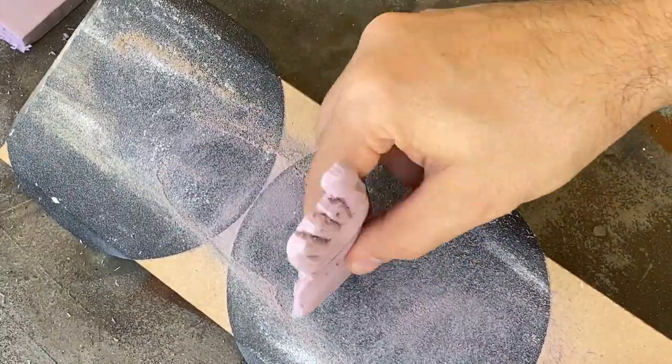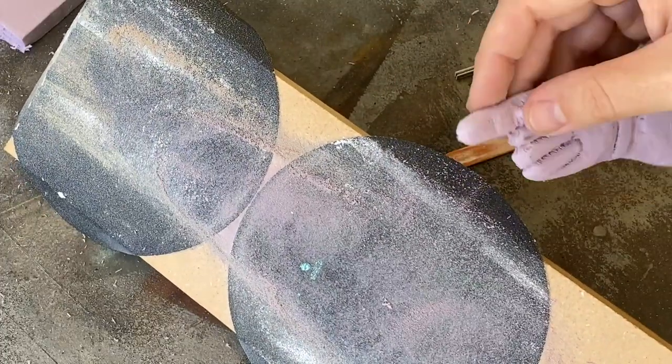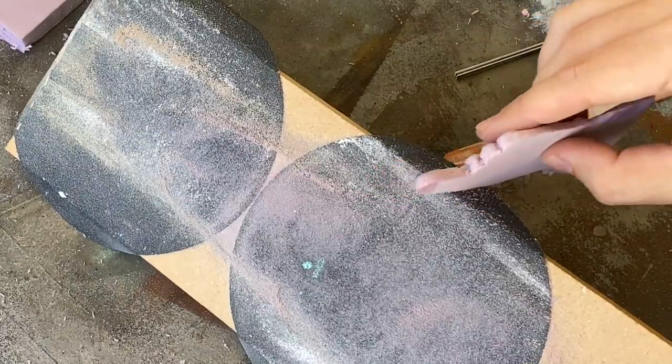Because this piece was going to be painted with Drylock, I knew that I didn't have to get too detailed with the sculpting. So when I felt like I had captured the important details, it was time to coat it with Drylock and call it done.